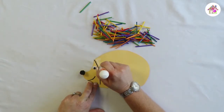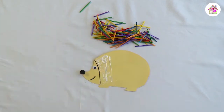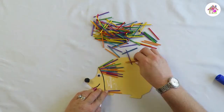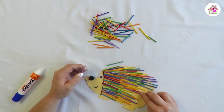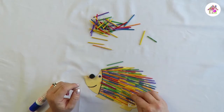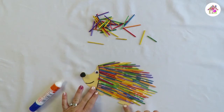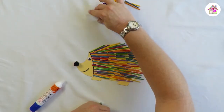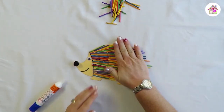Now we're going to take our sticks and put glue all over his body. There you have your very colorful hedgehog! It will take a little bit of time to stick them all on, but it is so much fun — I'm sure you'll enjoy making it. Once you finish, just push your sticks down a little bit so that they stick nicely to the glue.